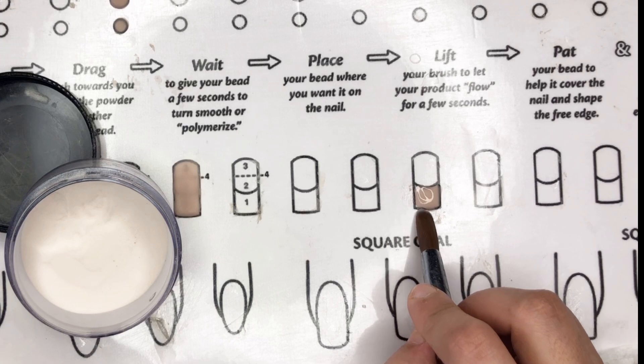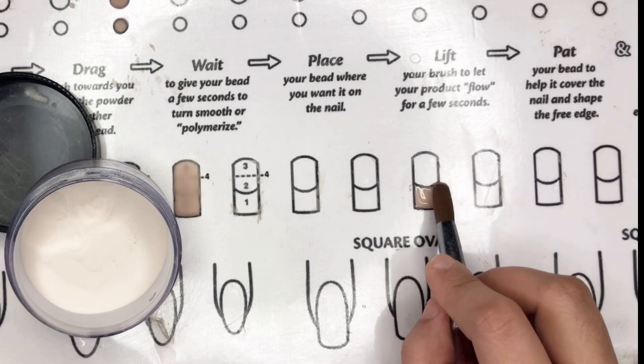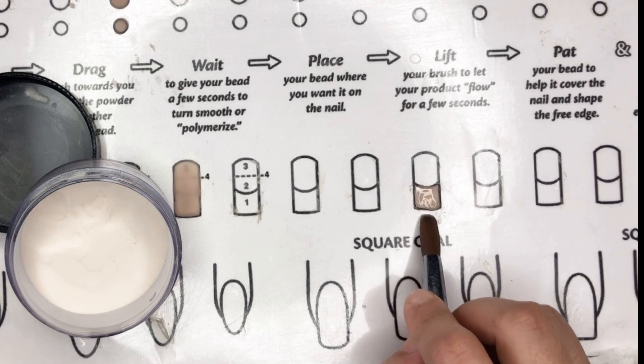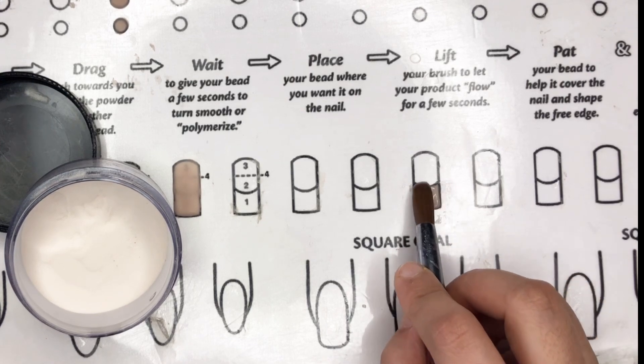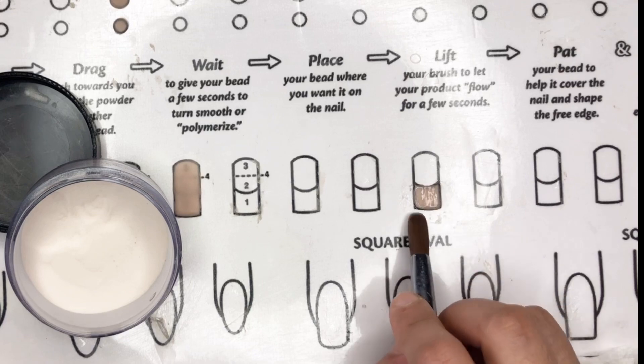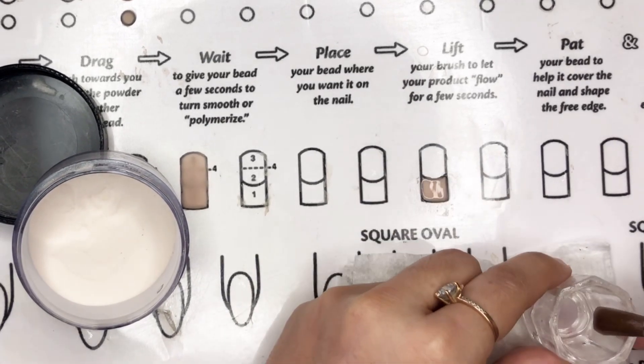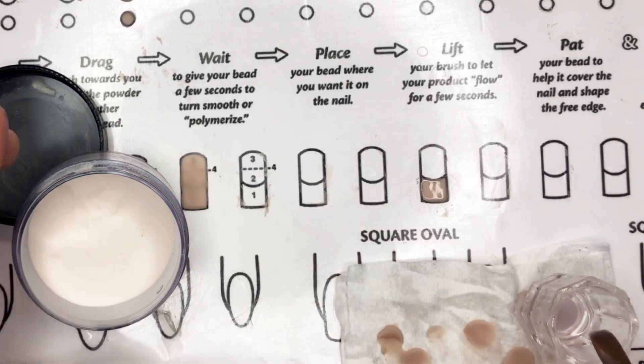Clean the brush, then use it to handle the acrylic flow on the nail. If it goes beyond the edge, gently tap and guide it back into shape. Now let's tackle the second bead using the same process, but this time aim for a bigger bead — don't remove too much monomer. Pick up that generous bead for Bead 2, since it's covering the cuticle and apex area.